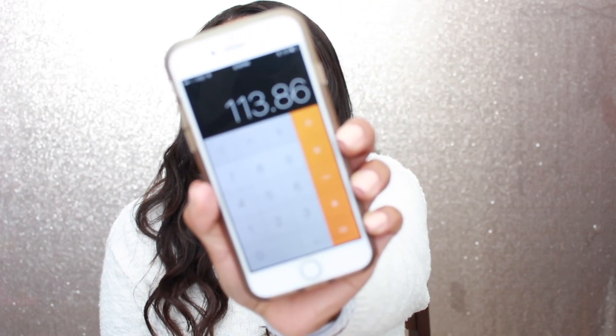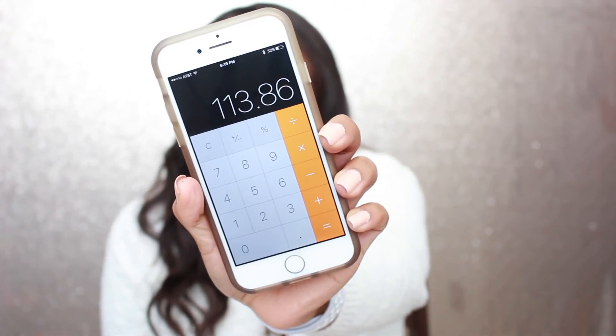Those were all the products for this month! I added up the value and it comes to $113.86, so still over $100. BoxyCharm is always worth it. This month I really enjoyed the OFRA Cosmetics lipstick — I'll definitely get a lot of use out of it. I also definitely love the Artist Couture Diamond Glow Powder. It looks amazing as a highlighter.